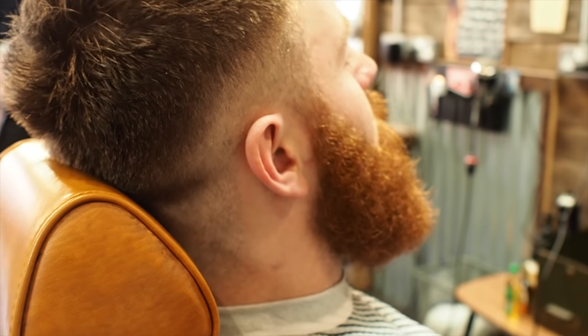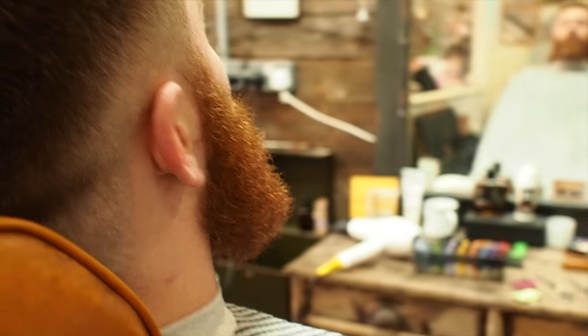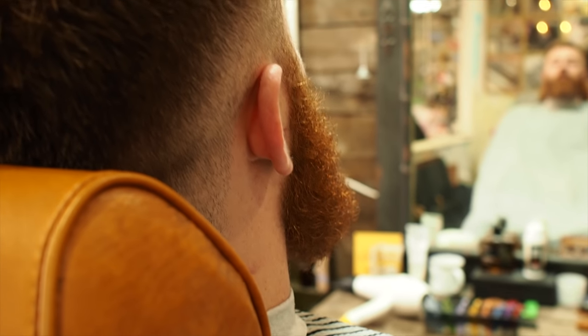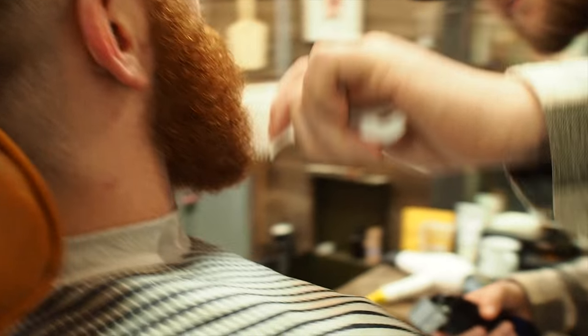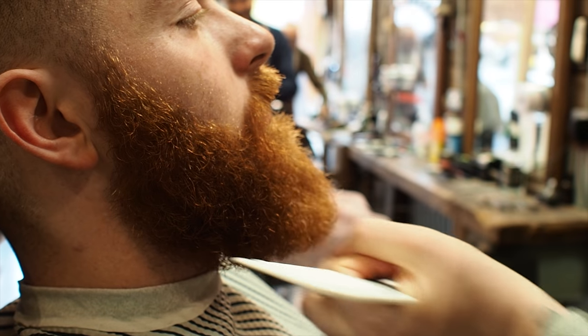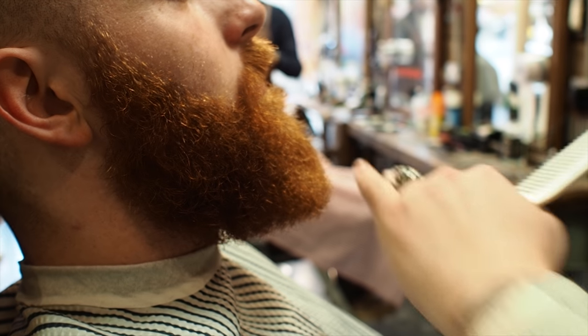I've pulled out the length on the beard using the blow dryer and the round brush. The client's already said that he likes the length, but it's just the thickness of the beard that's the problem. So what we're going to be doing here is just tapering out some of the thickness on the sides, taking nothing off the length — just a few stray hairs — but we're not cutting into that length at all.